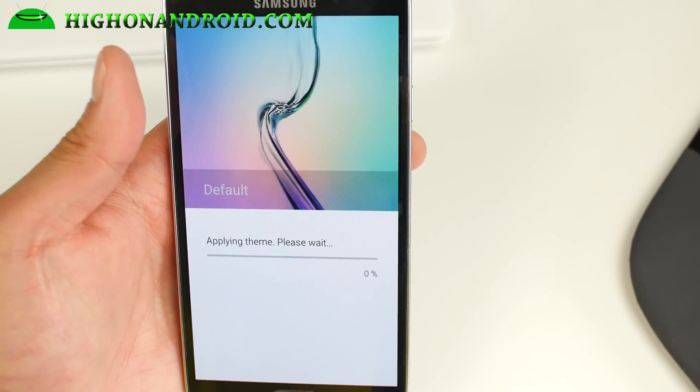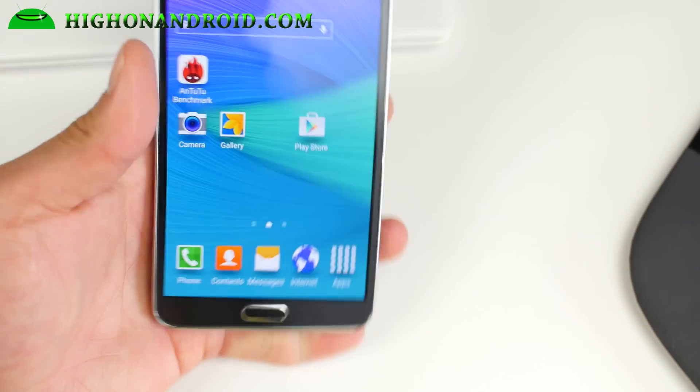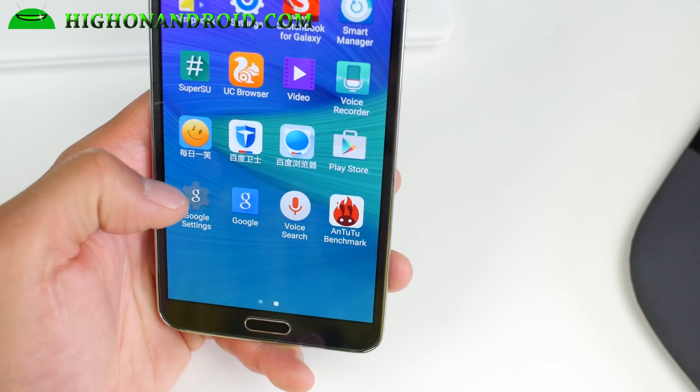One thing I noticed is that when you first set up the ROM, the time might be set incorrectly. Make sure you set the time correctly, because if you don't, you won't be able to sign into Galaxy Apps.